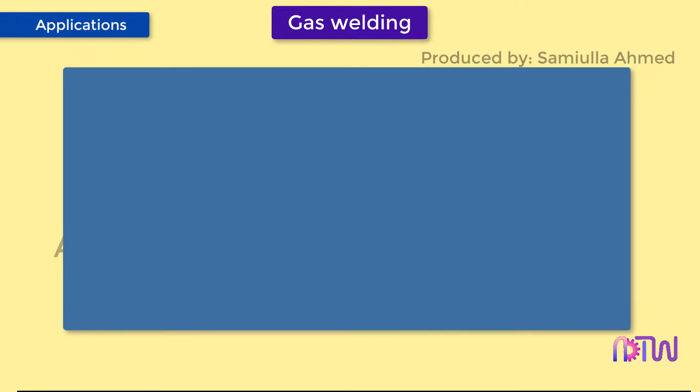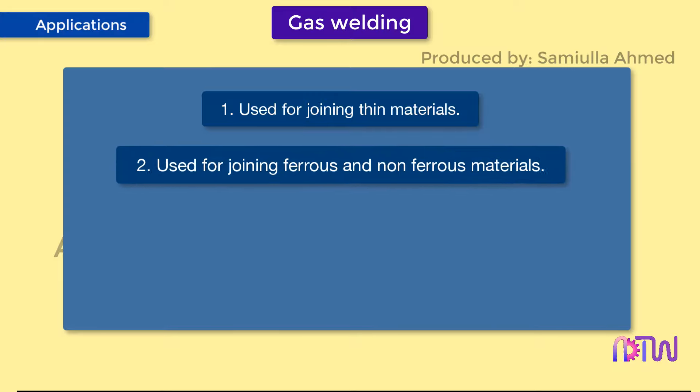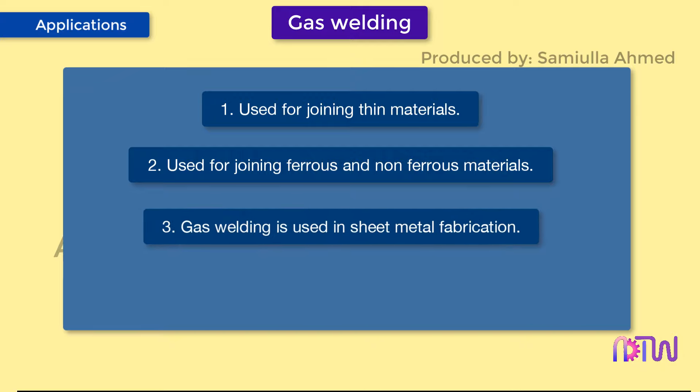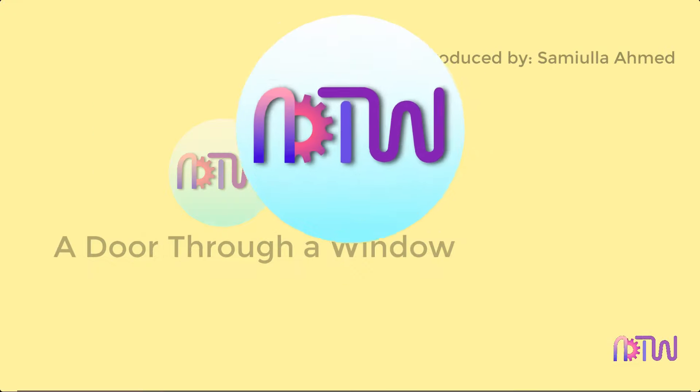Applications of gas welding: one, used for joining thin materials; two, used for joining ferrous and non-ferrous materials; three, used in sheet metal fabrication; four, it is used in aircraft industries.